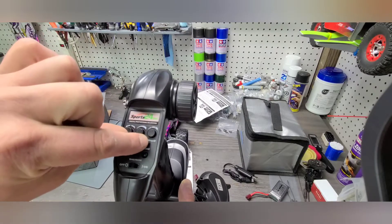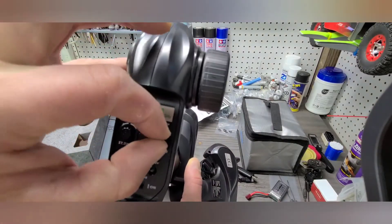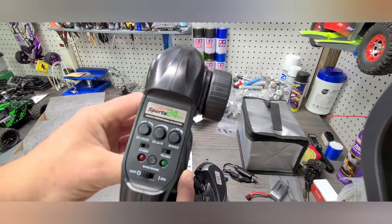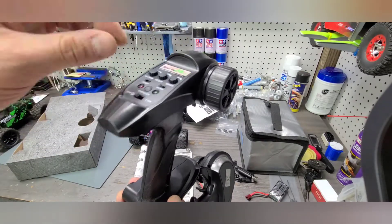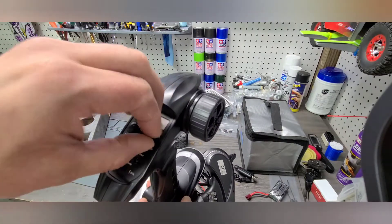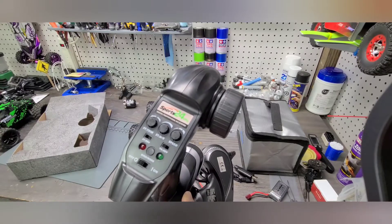There's also steering dual rate, which sets how much steering you actually get when you rotate the steering on the transmitter. If you want it to be a little less twitchy while you're learning, you can turn this back and it'll make small adjustments without going full lock to lock on the steering. You also have a speed adjustment — if you're just learning, you can turn this down to the slowest speed and it'll regulate the throttle so when you go full throttle, it'll only give you maybe 20% rather than 100%. As you get more experience, you can turn it all the way up to max speed.